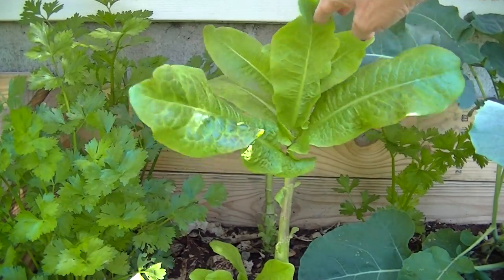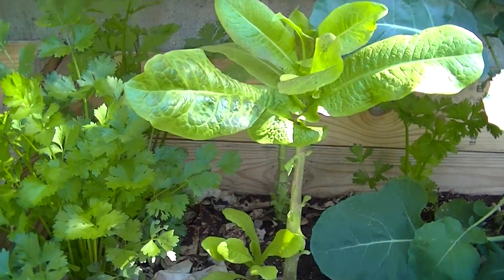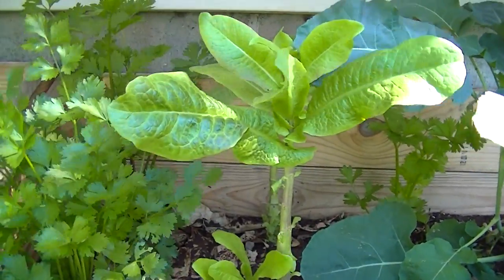This one here is another lettuce leaf that I've been picking from. And you can see how it's been growing — it just goes straight up.